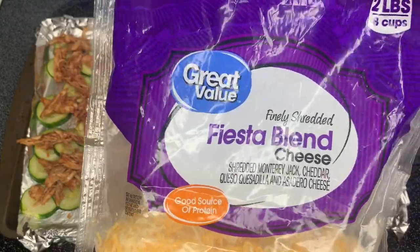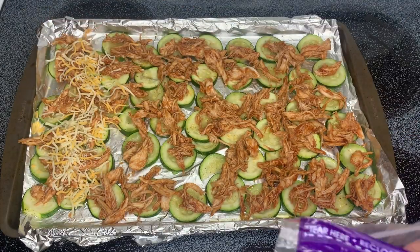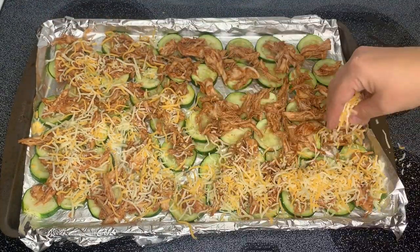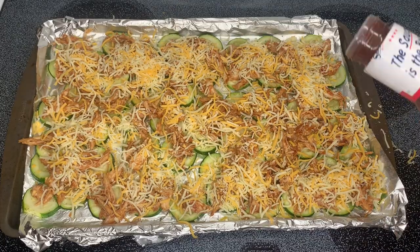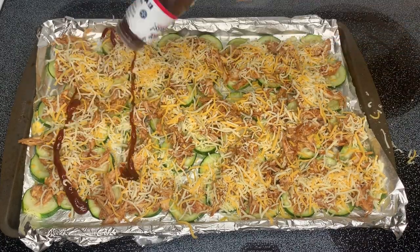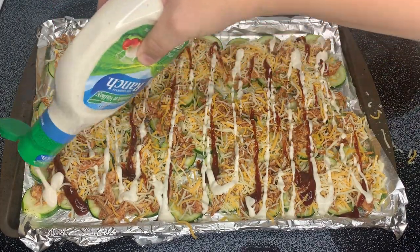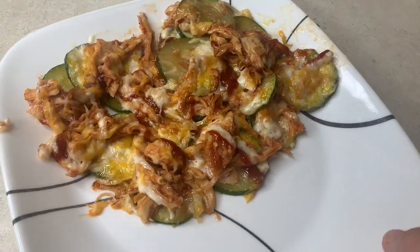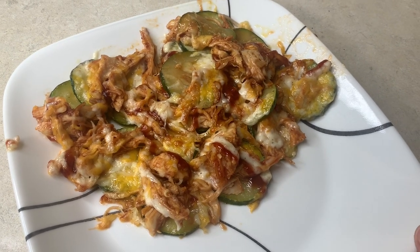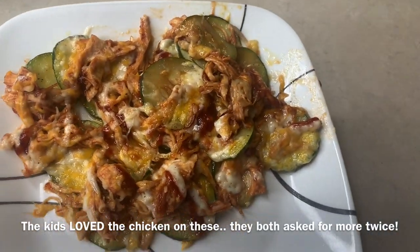The chicken is done in the instant pot and I've been shredding it up — I had to put one piece back in because it wasn't quite done yet. I'm mixing it with barbecue sauce to my liking before putting it all over the zucchini. Now I'm sprinkling some fiesta blend cheese all over it and probably drizzling a little barbecue sauce and ranch on top, then putting it in the oven for seven to ten minutes. Here's how they turned out — I've got some cornbread in the oven to go with it and I'm about to chow down. They smell really good and I love zucchini, so I'm sure it's going to be good.